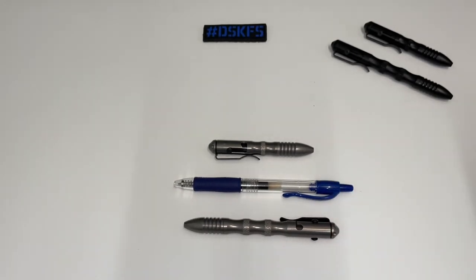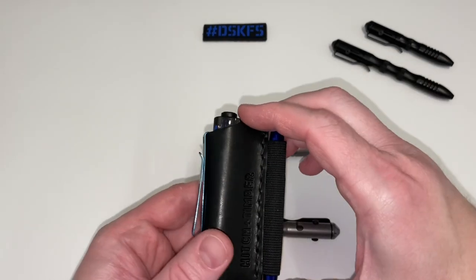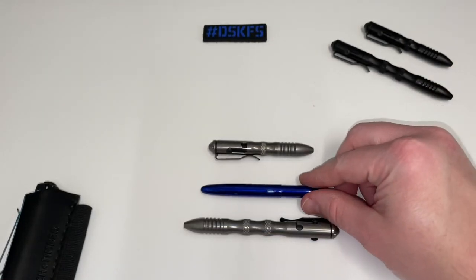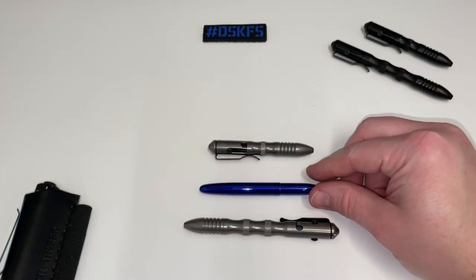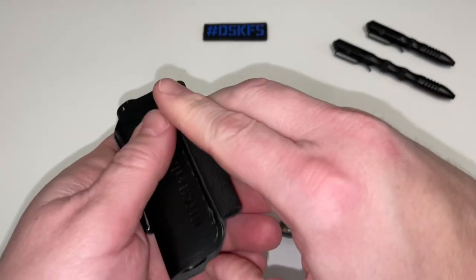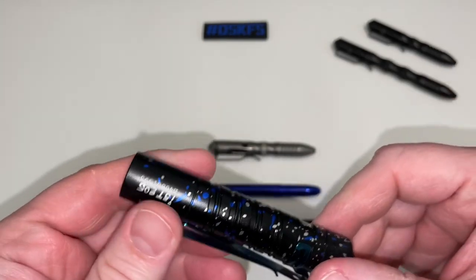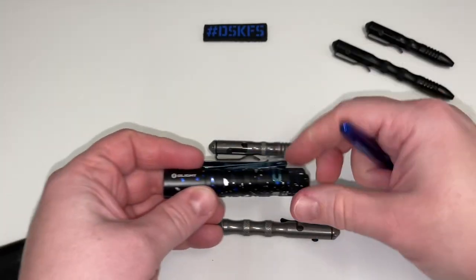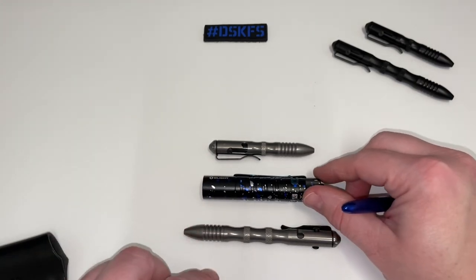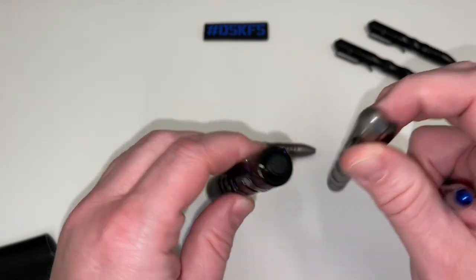This is what I carry all the time — one of the bullet pens — it's a good comparison to show you the difference between them. I also have the Olight i5T EOS as a drop-in comparison, which kind of gives you an idea of the diameter difference between them all.